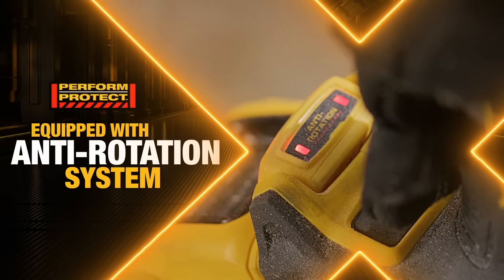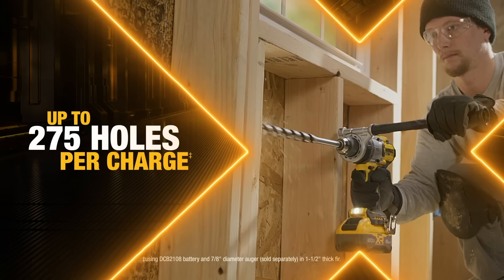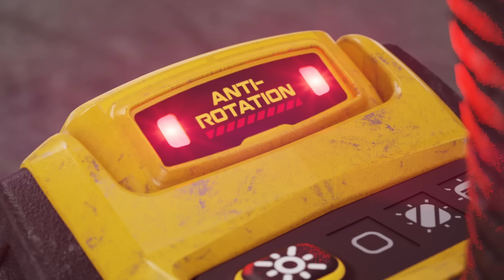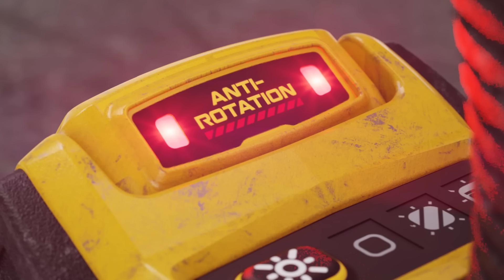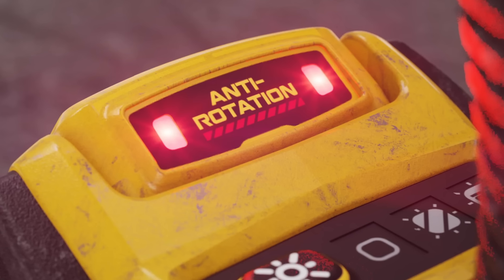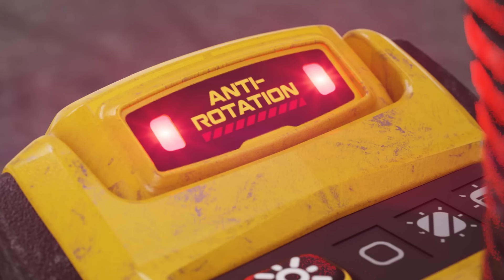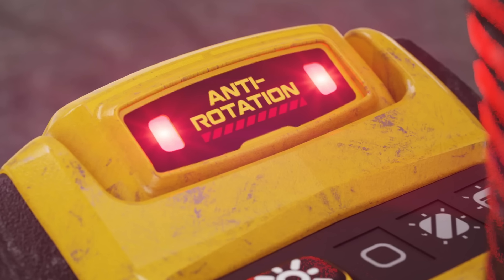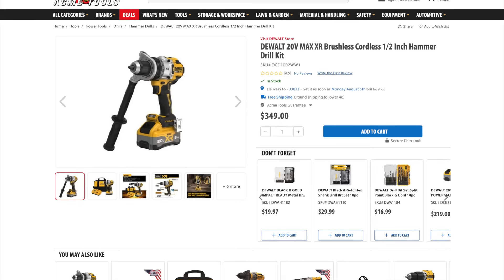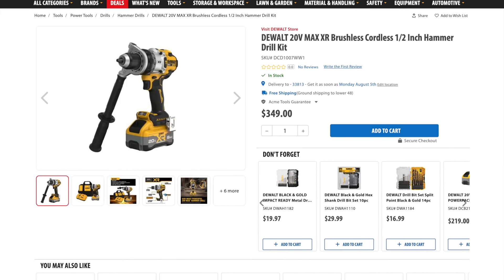DeWalt also built in their Perform and Protect anti-rotation system, which prevents kickback when the drill encounters an obstruction while drilling. The technology senses the rotational motion of the drill and shuts it down if that motion is too excessive or sudden. A red LED lights up at the foot of the tool when it goes into shutdown mode, and reactivating the tool with the trigger resets everything. This drill is available now for $249 as a bare tool and $349 as a kit with an 8 amp hour Power Pack battery and a charger.